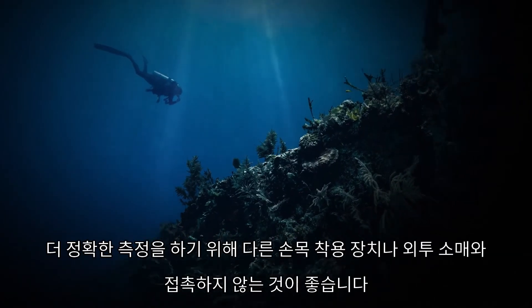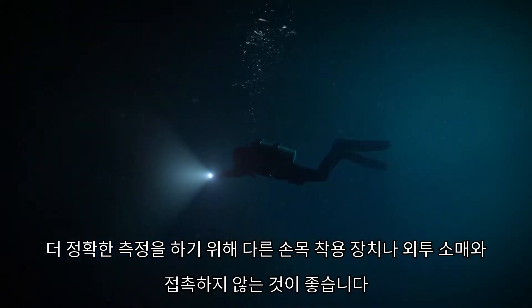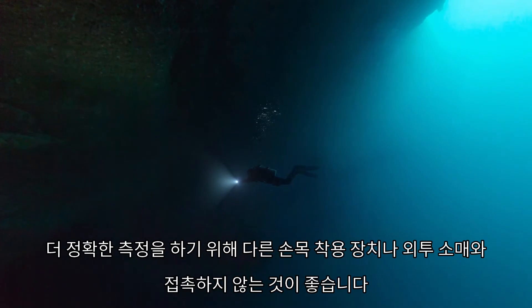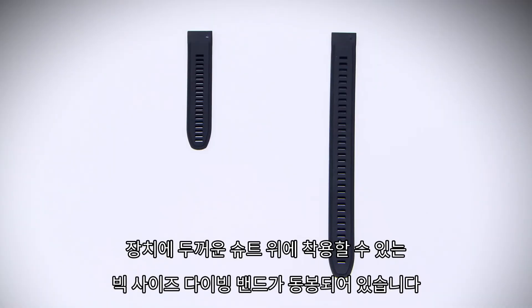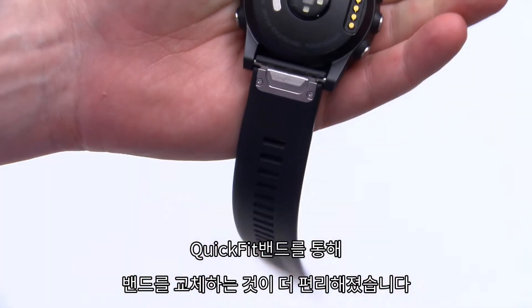For most accurate results, don't allow the device to bump into other wrist-worn items or the cuffs of your wetsuit or dry suit. The dive computer comes with an extra long band you can wear over a thick exposure suit. With quick fit bands, swapping bands is easy.